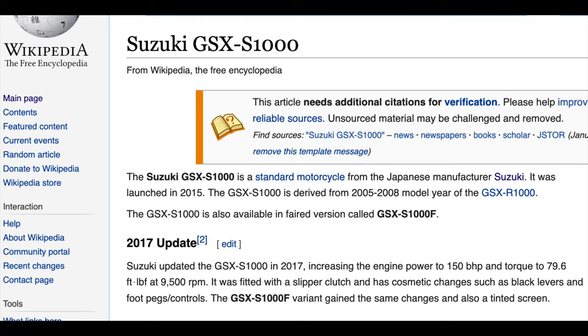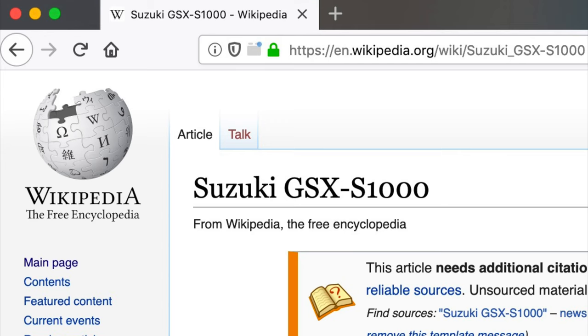The GSX-S1000 — you thought I was gonna say GSX-R. My inside sources tell me that the GSX-S1000 is based on the 2008 GSX-R1000. The bike in this video is the 2015/2016 generation. There was an update to the 2017/2018/2019 generation, but it was just engine work. I don't believe the suspension was changed in any way — my inside sources didn't have anything to say on that.